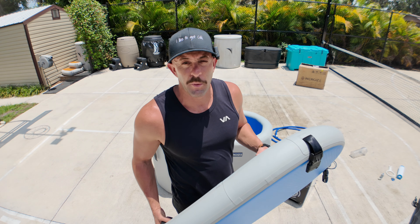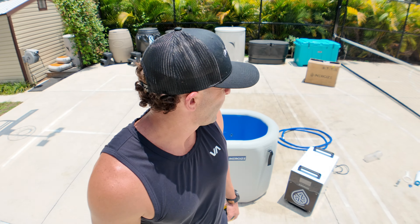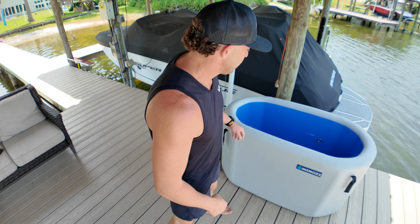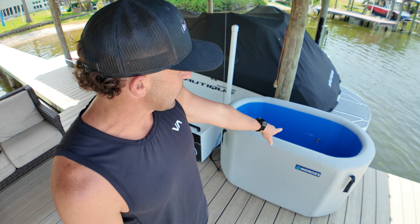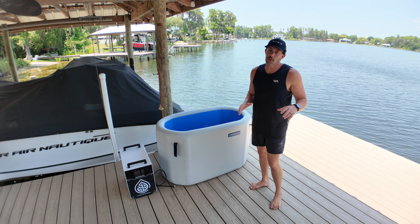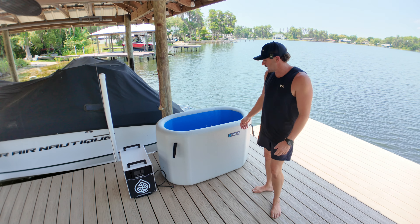It is currently 86 degrees outside so it's a little hot. I moved it down here on the dock because it just felt like a good thing to do — just felt like the right place to put it. A few things that make this a little different from some of the other cold plunges in the inflatable space: the connections going from the tub to the chiller are actually stainless steel, which is cool for a lot of reasons. I'm going to go ahead and get everything hooked up and show you how to hook it up, because I feel like people like to watch my videos and see the ease or difficulty level of actually setting up a cold plunge.